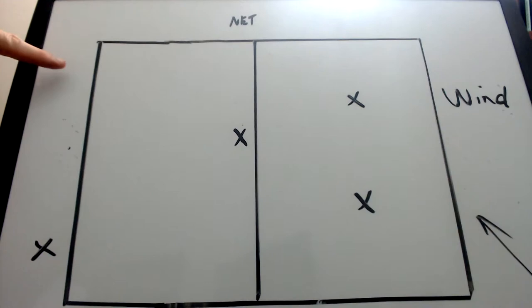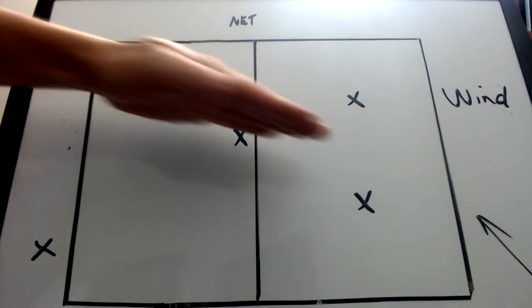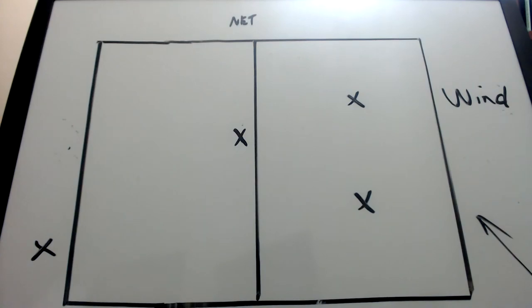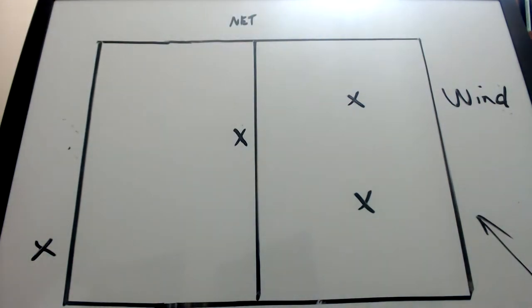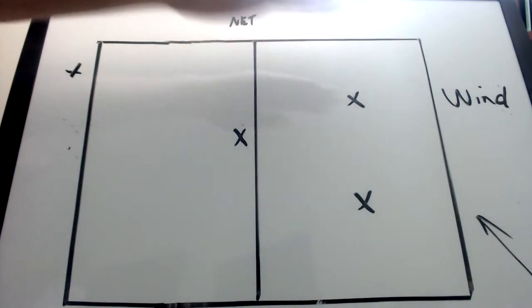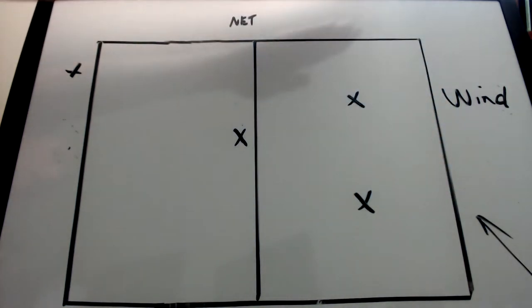Another strategy would be to serve the ball from this direction — cross court into the wind — and that could keep the ball in the court. Serve cross court and it'll drop down to the middle of the court. A risky serve would be to serve the ball from this side of the court straight down the line. If you do that and the wind's blowing cross court, the wind's going to push it out of bounds.